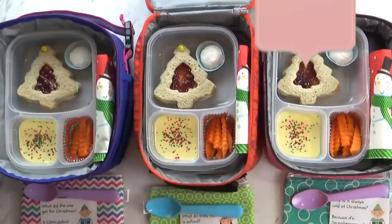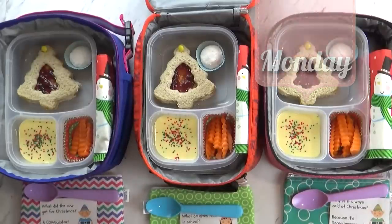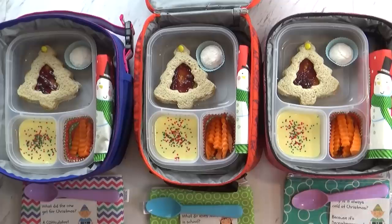Good morning guys, and happy Monday! Right now I have all the kids with me and they are super excited about today's lunch.